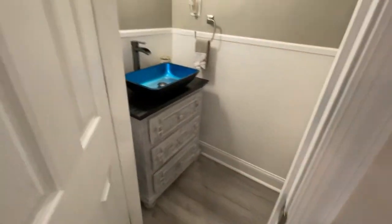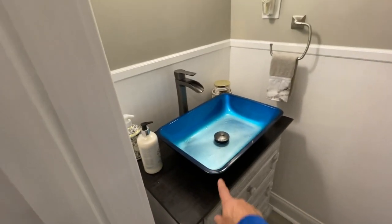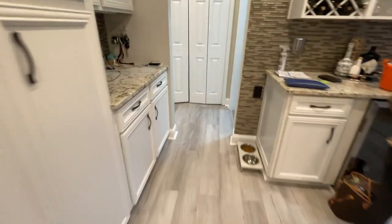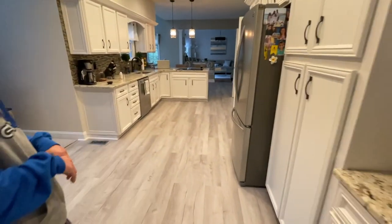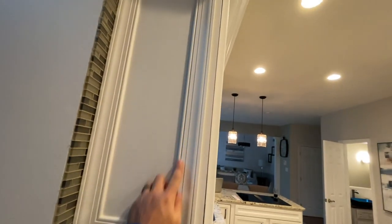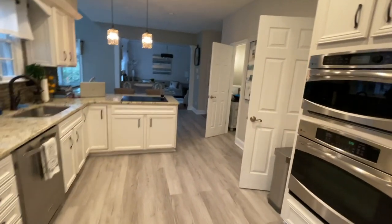And then of course I had to do the bathroom — this is custom work right here. Found this end table, made it into a vanity with that sink. Still need a mirror and some artwork — I'll leave that up to the wife. So we redid the floor. Over here in the laundry room, that's the old floor that used to be all through the kitchen. Now we've got this wood look going on. And then the cabinets as well — I added some trim on the sides to give it more of a custom look.